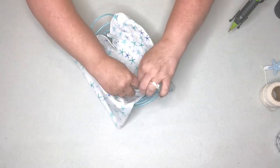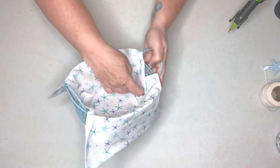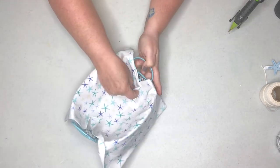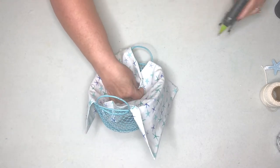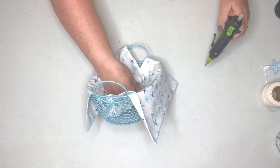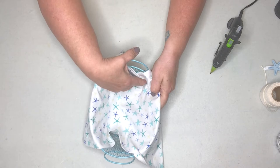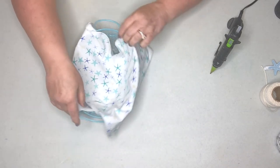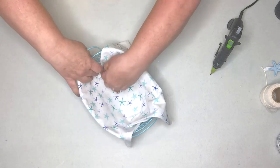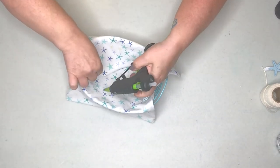I make a cute little finished edge on the side — just a little fold-over edge — and hit that with a little bit of glue to hold it in place. Then I do the same thing to the other side: just a neat little fold there, secured with some glue as well.